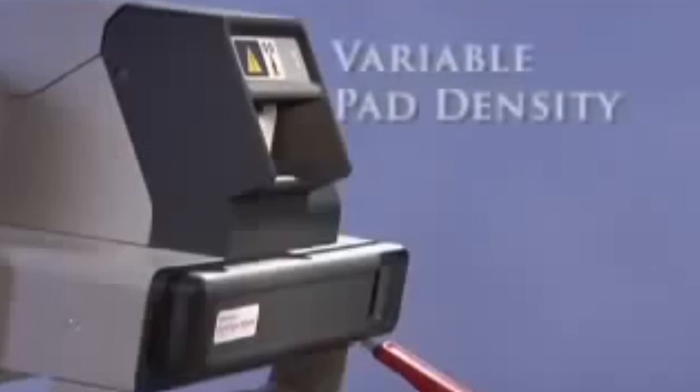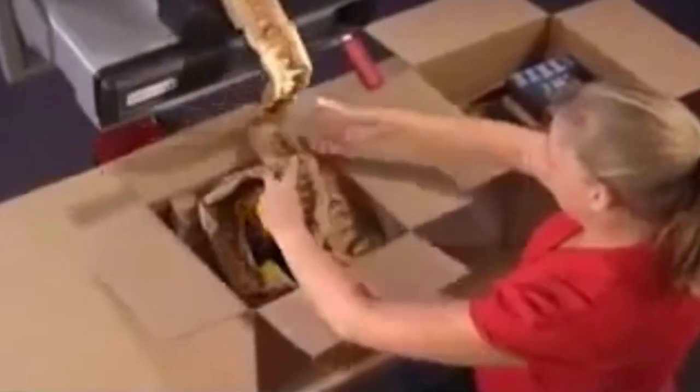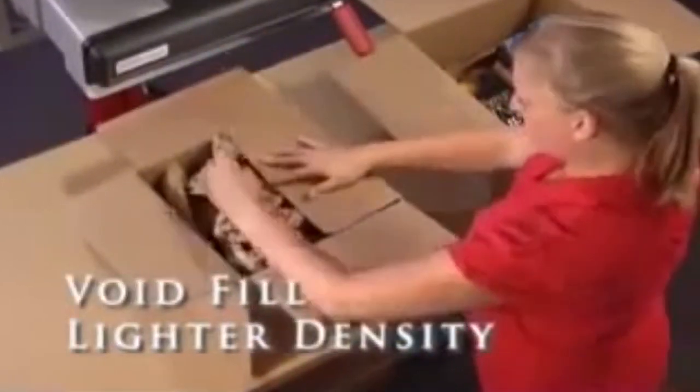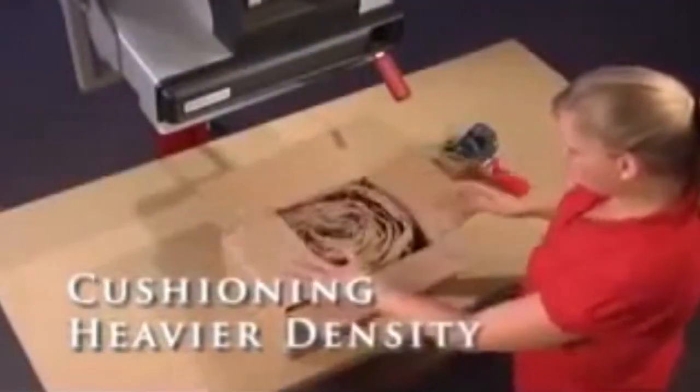At a flick of a switch, our exclusive variable pad density mechanism lets you produce two different densities — lighter density pads that are perfect for void fill applications, and heavier density pads for cushioning as needed.